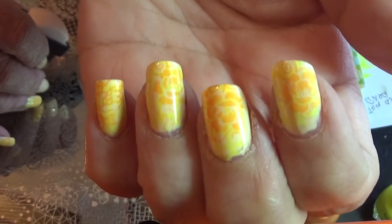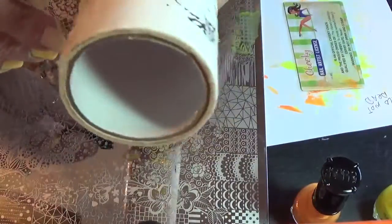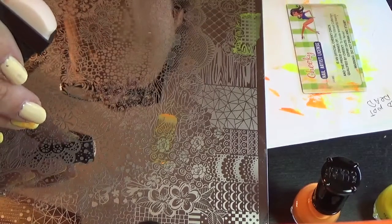I hope you enjoyed this manicure. If you have any questions, leave comments below, and I really thank you for watching. If you really enjoyed this video, please subscribe to my channel and thumbs up. I appreciate you. Have a great day. Bye now.